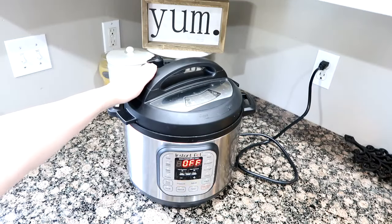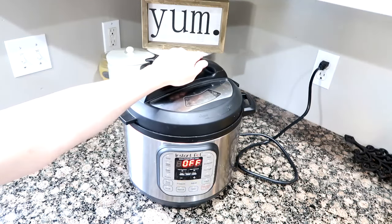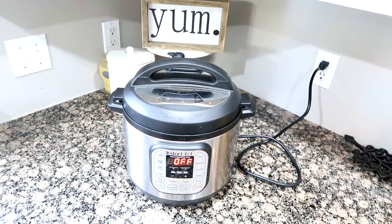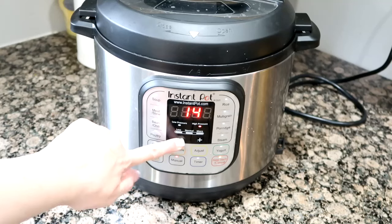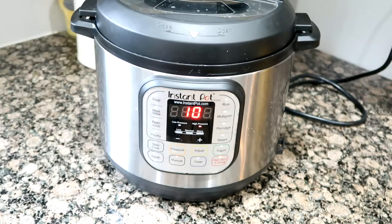Make sure that the vent is on seal, and we're going to turn that puppy on. Hit manual, and we're going to go to ten minutes. Then it'll get to pressure, and once it gets to pressure, it'll cook those for ten minutes.